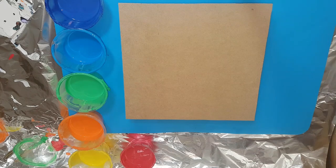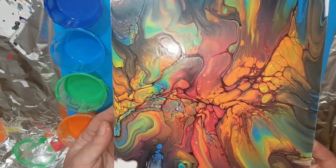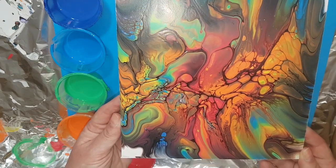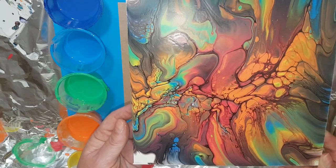I did a chakra inspired bloom swipe the other day that I didn't do a video for unfortunately — it was just a spur-of-the-moment thing. I did it with the black activator and thought it was a little bit muddy, but everyone gave me wonderful feedback saying it's more shadows than mud, which I truly appreciate.